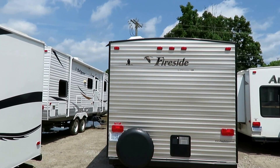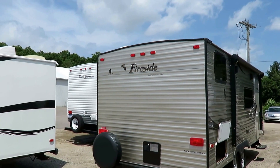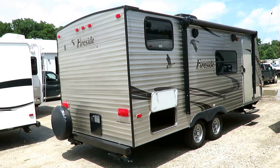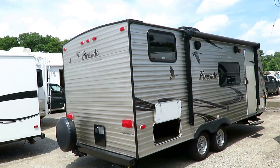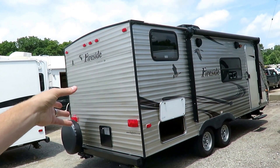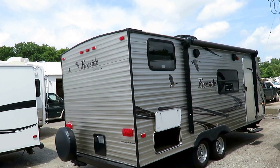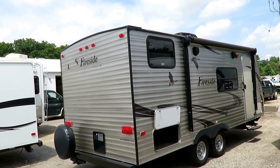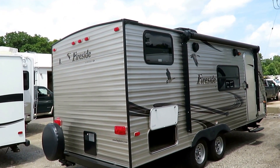This is based off the Springdale build design down at Keystone, and Springdale is the number one most successful thing they have down there. This actually paved the way for today's Summerland minis, which are the little single-axle campers. Most of these floor plans were later just absorbed into the actual Summerland series. It's all the same shell and structure as the Springdale or Summerland.